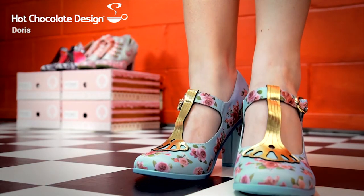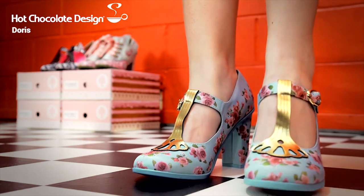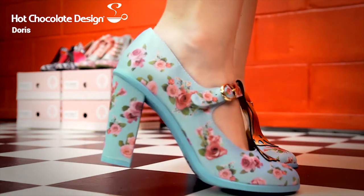These are the Doris, and they have the gold design at the front and they've got rose pattern all over.